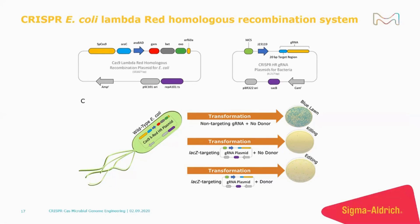A typical experiment starts with E. coli being transformed with the Cas9 Lambda Red plasmid by electroporation. Then a single colony is grown overnight in culture under antibiotic selection. The following morning, the overnight culture is diluted.